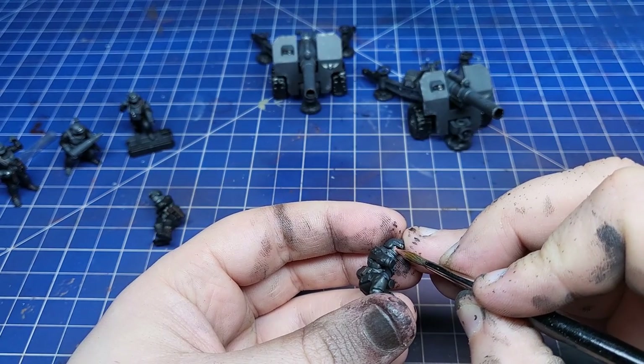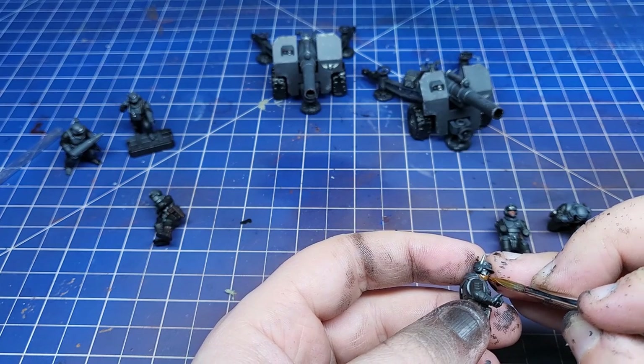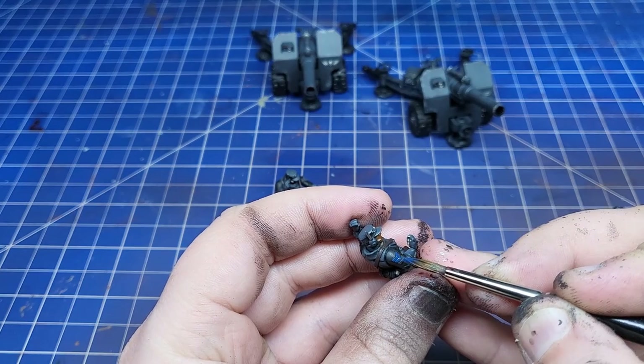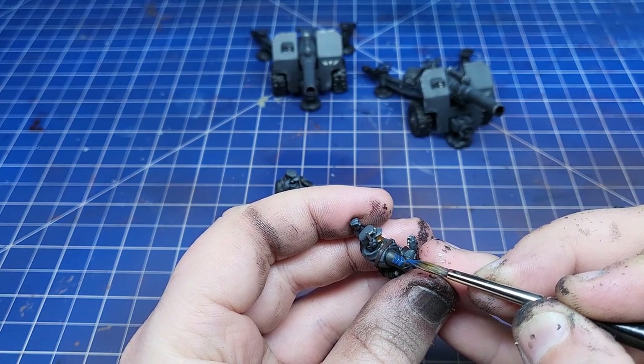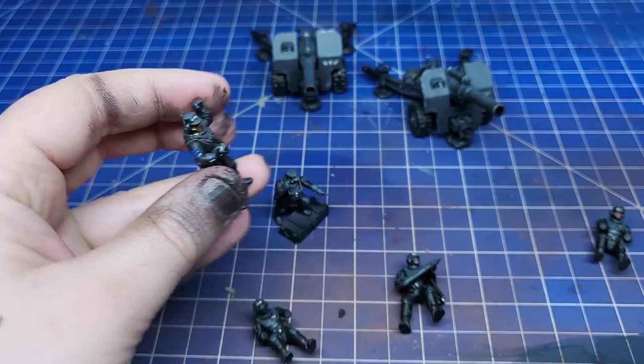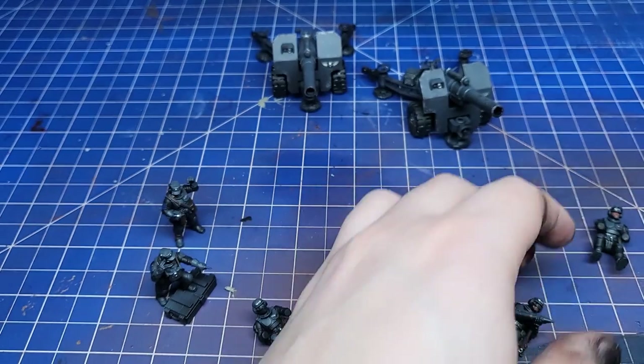I then painted all the skin on all the crew's faces. Variety is good, so I painted loads of different skin tones. I decided to paint the sergeant chevrons with blue as a nod back to the Napoleonic Wars, where artillerymen in the British army wore blue.